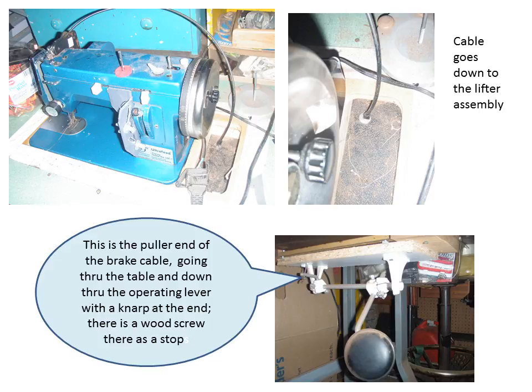These are overview photos of the table wrapping around the machine and going down through the floorboard, the table penetrating the floorboard and going through, and how it hooks up with the knee lifter assembly.